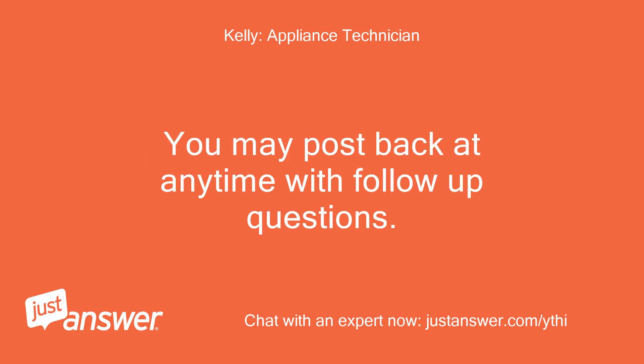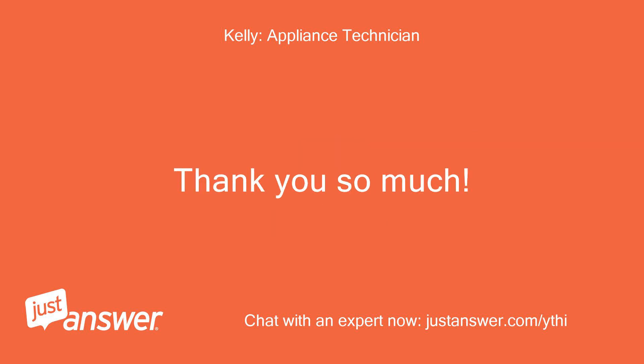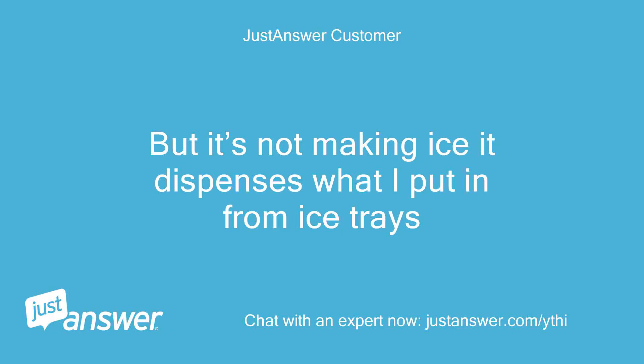Kelly: You may post back at any time with follow-up questions. Thank you so much. Customer: But it's not making ice — it only dispenses what I put in from ice trays.